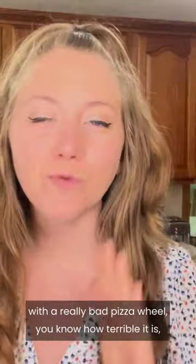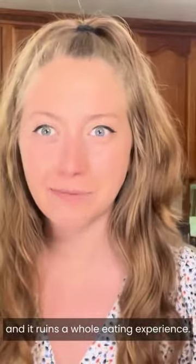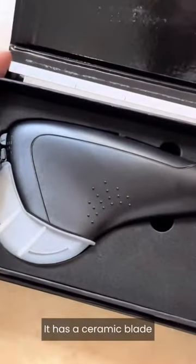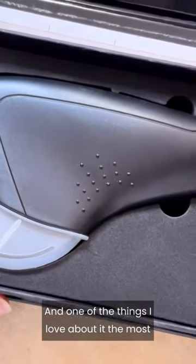If you've ever cut a pizza at home with a really bad pizza wheel, you know how terrible it is and it ruins the whole eating experience. That's why you need one of these — it has a ceramic blade which is harder than steel and it won't rust or corrode.